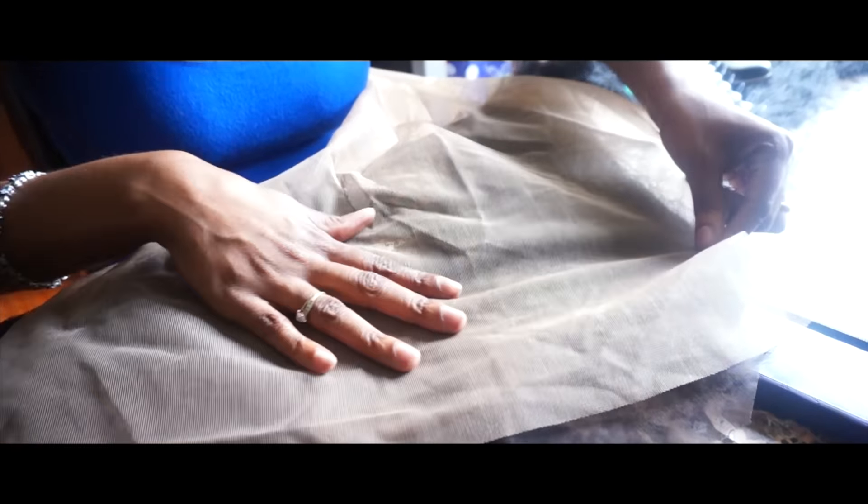I did pick out a light color because I wanted it to show through my frontal when I part it, that way it can look a little bit more natural and can have a scalp look to it. All I'm going to do is basically measure the frontal and the length of the lace, try to get as accurate as possible, and then I'm going to cut it.